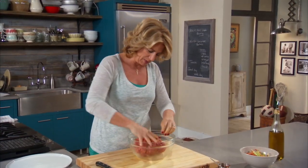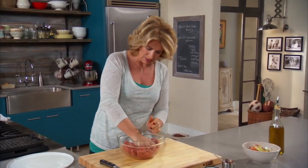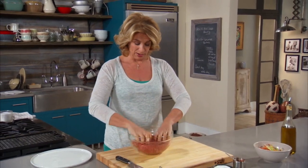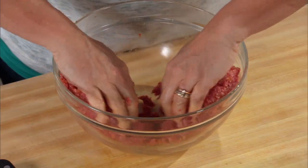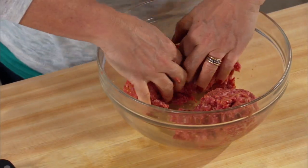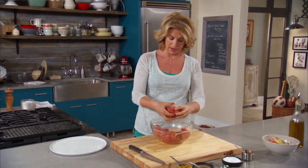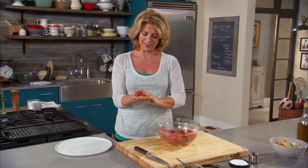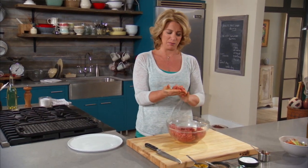So what I do here is just really make sure that I've got it completely mixed up. There's no better utensil for this than your hand. I want this to be divided into about eight patties. The way I usually do that, just to make sure I'm even, is I first take the whole thing in half, then take it in half again. Then I know that each of those pieces has to go in half. So just take it and flatten it.